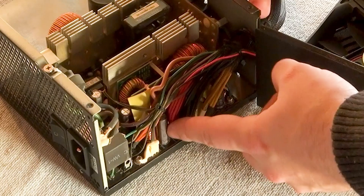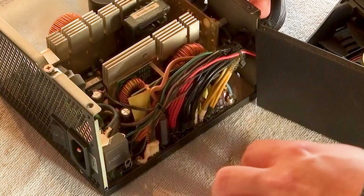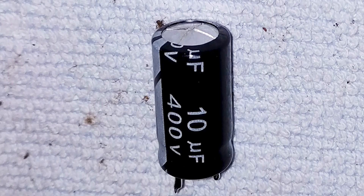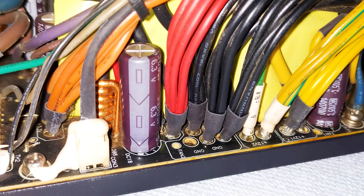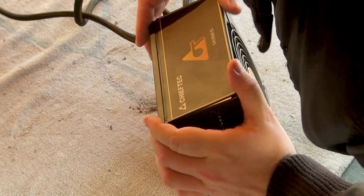While the PSU is open, we will take this opportunity to inspect its capacitors. Visually inspect each one and look for any signs of inflation at the top, such as this one. This is a sign that they are at high risk of blowing or leaking, which can cause damage to the PSU and potentially other PC components. If you find any inflated capacitors, take the power supply unit for repair or purchase a new one. As for this PSU, it is in good condition and we can proceed to close it.